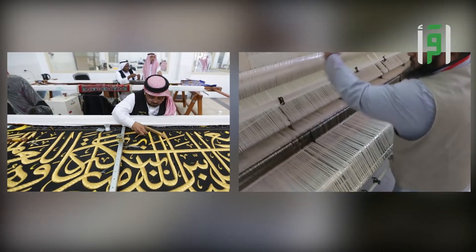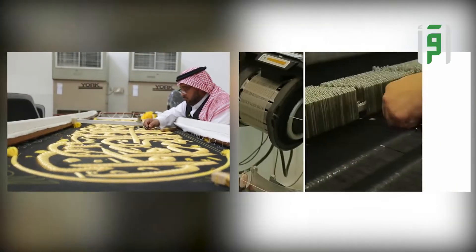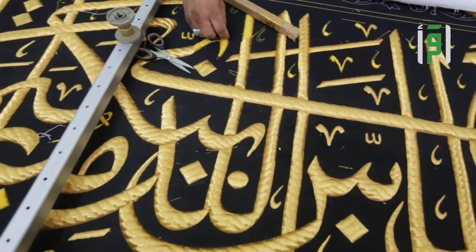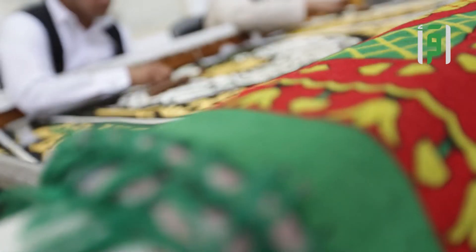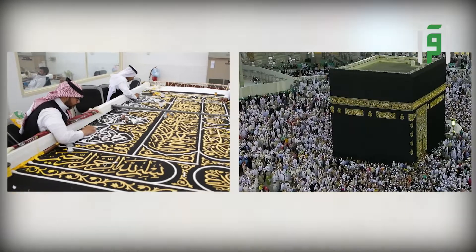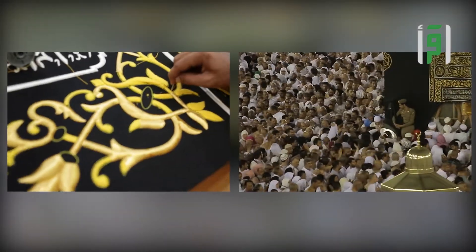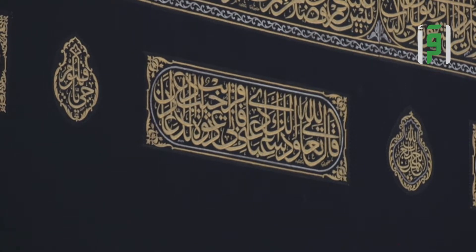تحتاج الكسوة الشريفة في صنعها إلى 875 متراً من قماش الحرير الطبيعي الخالص ويبلغ سُمكه نحو ملي مترين، يُضاف إليه قماش البطانة من الأبيض المتين. ويبلغ ارتفاع الثوب أربعة عشر متراً، وفي الثلث الأعلى منه الحزام وعرضه 95 سنتيمتراً وطوله 47 متراً، يتكون من 16 قطعة محاطة بآيات قرآنية وزخارف إسلامية.